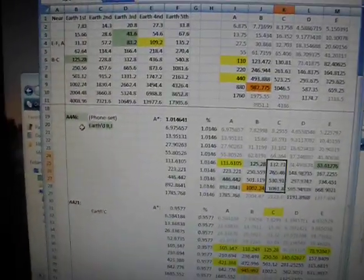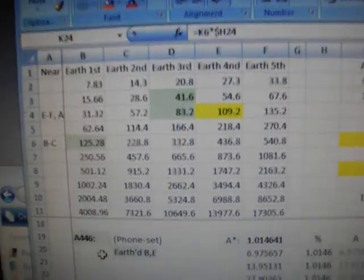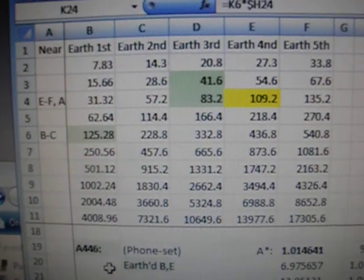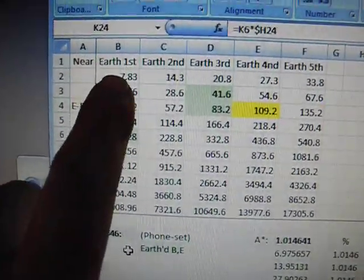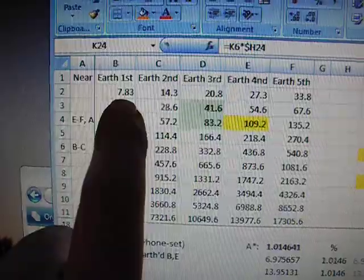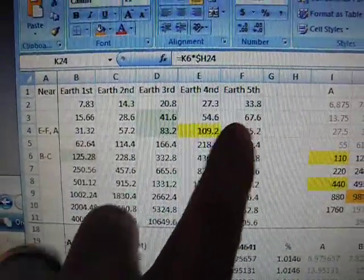Hey YouTube, here's a spreadsheet where I just figured out Earth-based harmonic tuning. Here are the Earth harmonics I got from looking up the wiki pages on Earth frequencies. It talks about ELF of 7.83 being the fundamental frequency, and then there are other frequencies that are referred to.